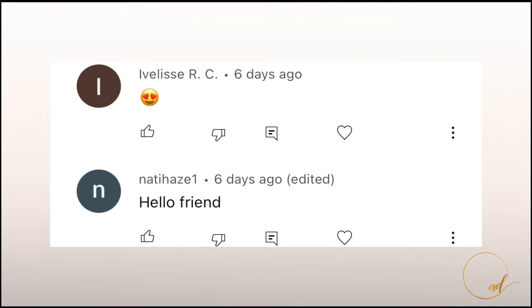Hey guys, welcome back to my channel. Want to give a quick shout out — thanks so much for being the first to comment on my last video.